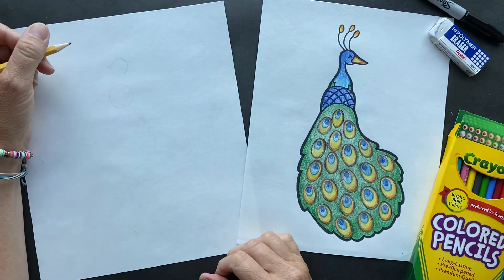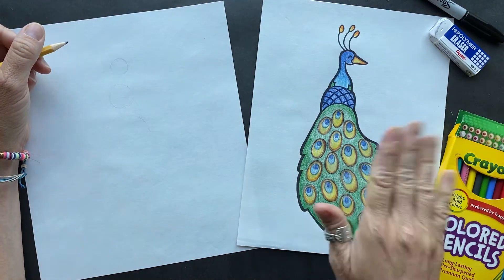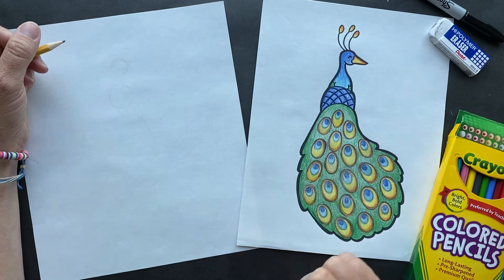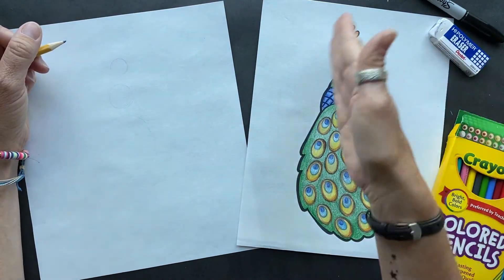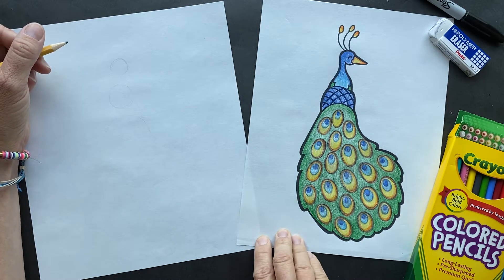Hey guys, good morning. Okay, so this is unique - we are doing a peacock today. This is a request from Kate from Iowa, and she wanted to name this peacock Lily. So I didn't do the traditional peacock that is behind - I went this route. So Kate, I hope you guys like this peacock.